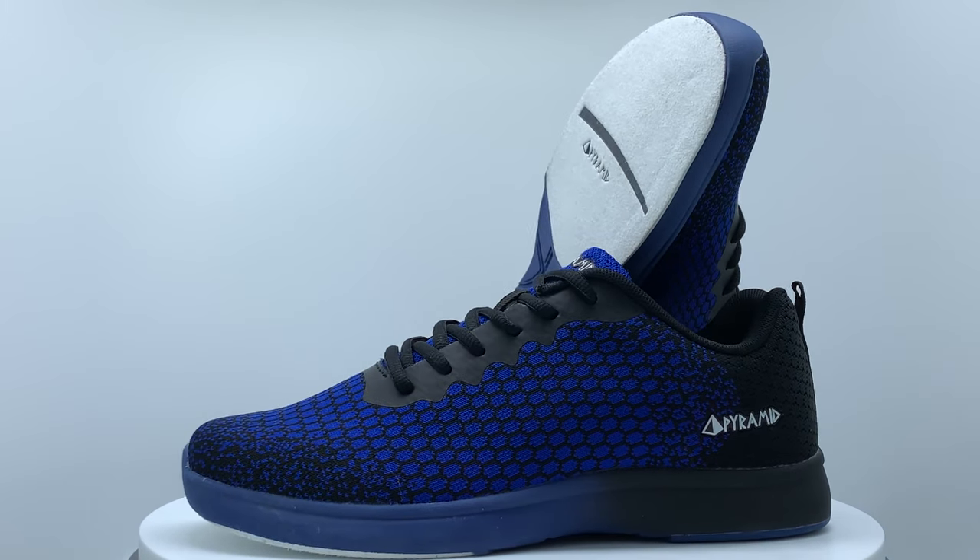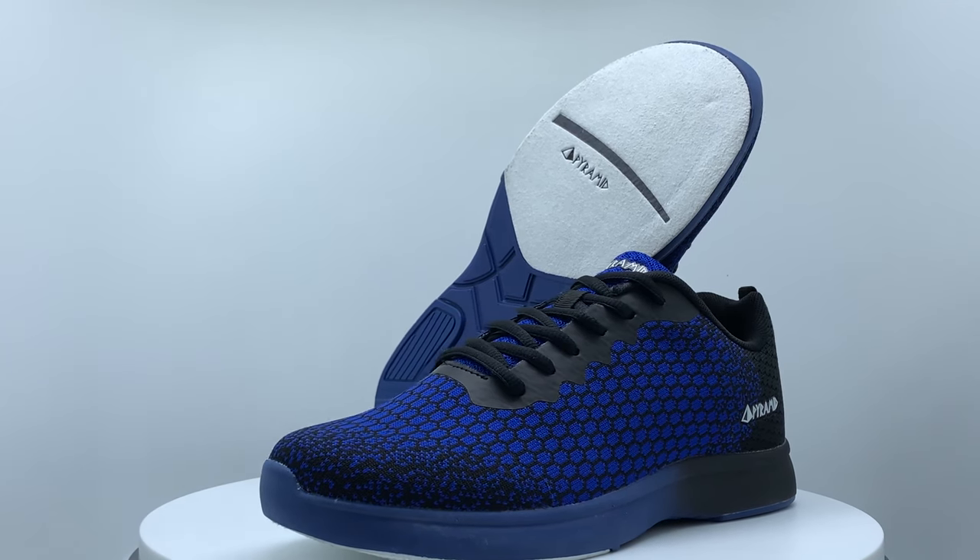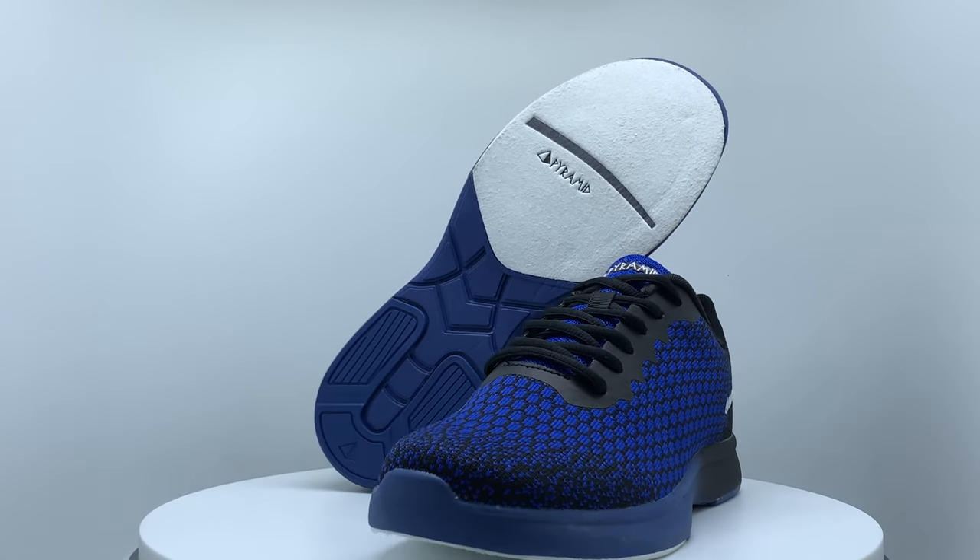Introducing the all-new PathLite Seamless Mesh Shoe Line from Pyramid Bowling. This is the lightest, most comfortable shoe to date in the Pyramid Shoe Line.